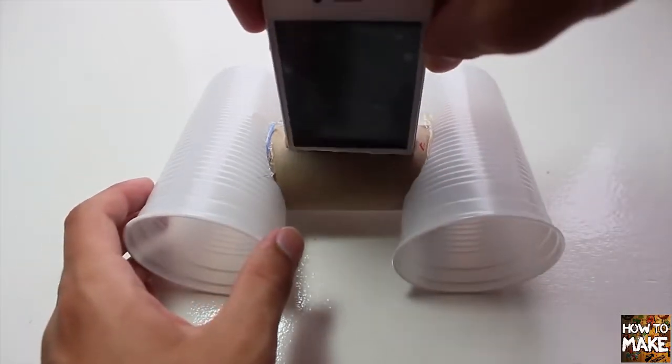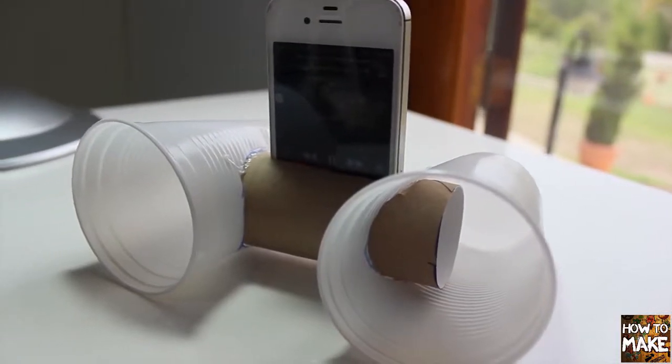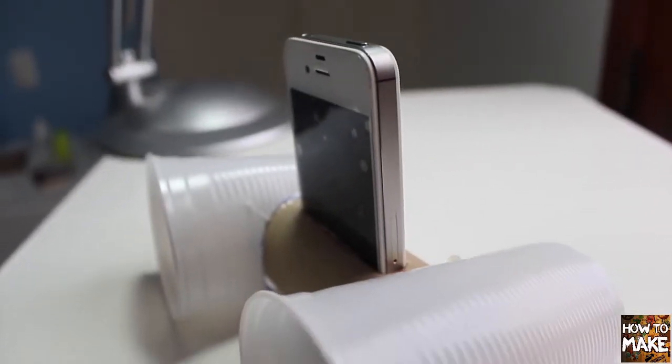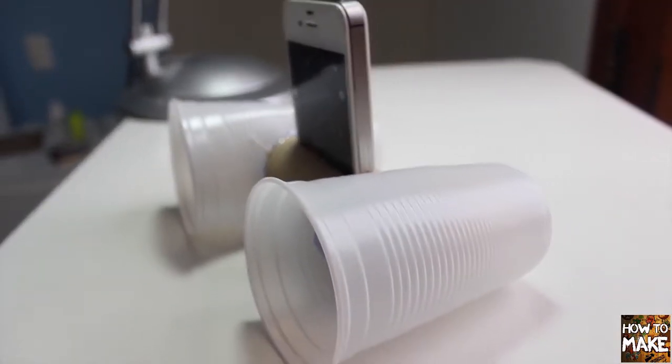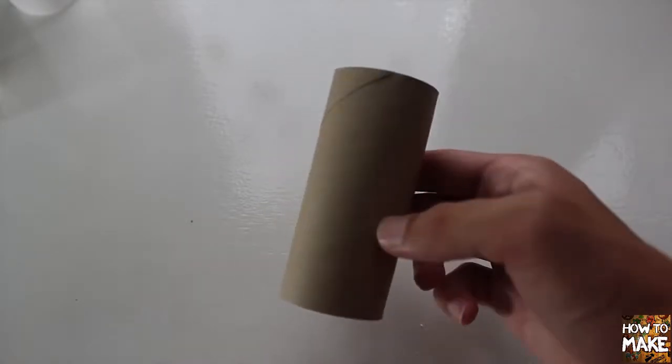Hello guys! Today I will show you how to make this sound amplifier for your phone. This project is so simple to do, you will need just a few homemade materials that you have in your home. So let's do this project!